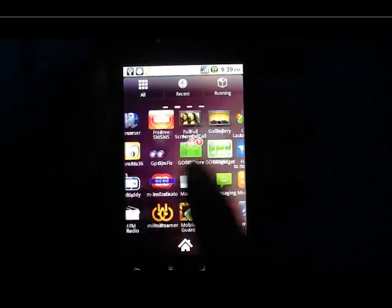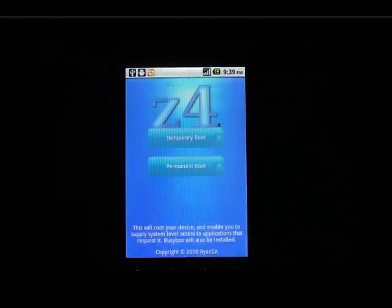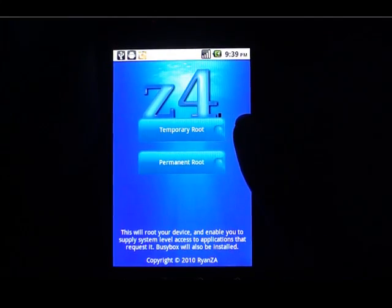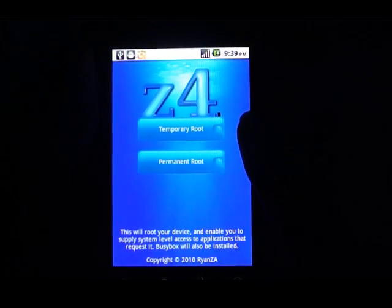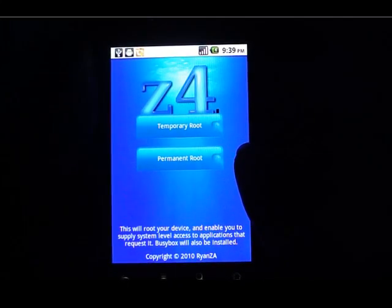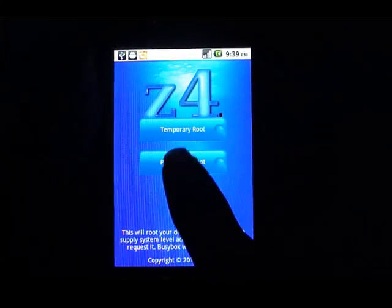You will see the Z4Root software — just click on it. There are two options: one is the temporary root, which will root your mobile until the next reboot, and the second is permanent root, which will permanently root your mobile. I am now doing the permanent root, so just click on it.